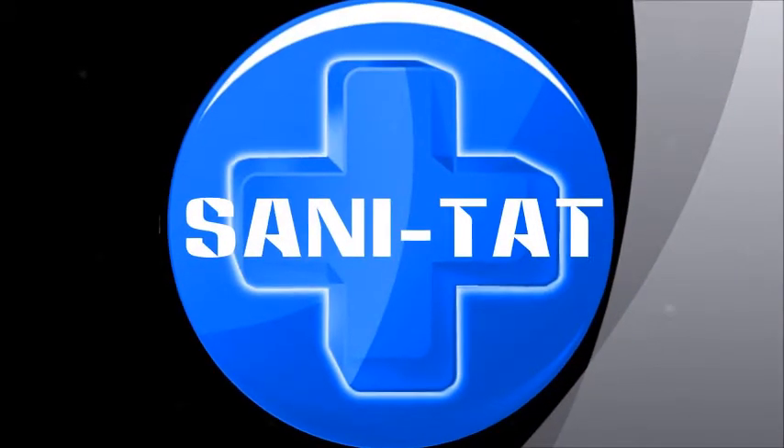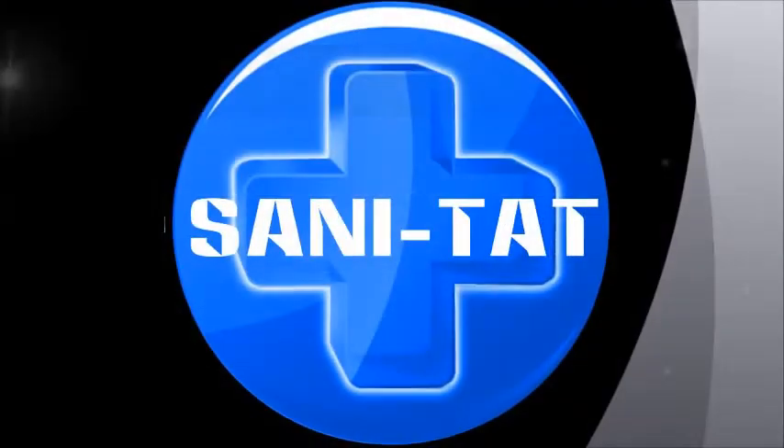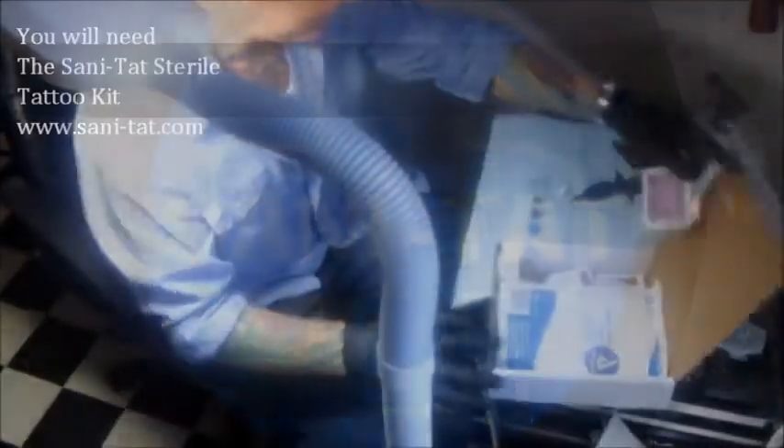Hello and welcome to SaniTat, the original sterile tattoo kit. You're watching the full instructional video of five steps to a sterile tattoo. What you're going to need is the SaniTat original sterile tattoo kit, which you can find at sani-tat.com.